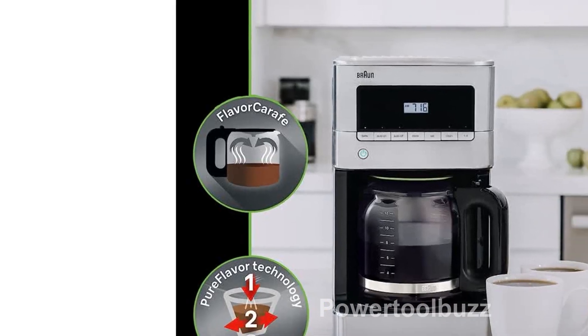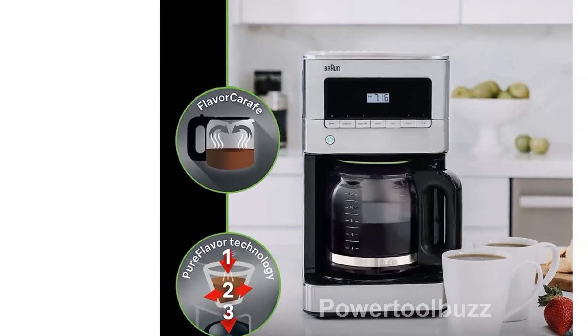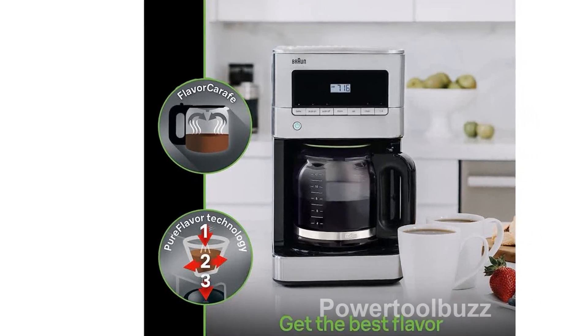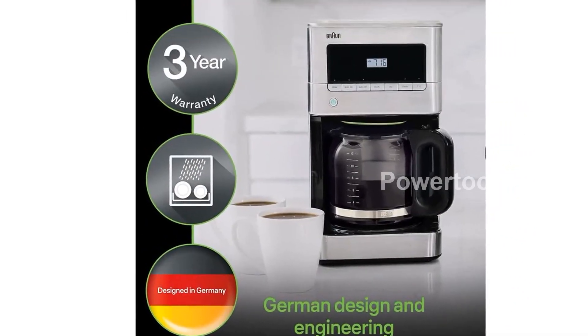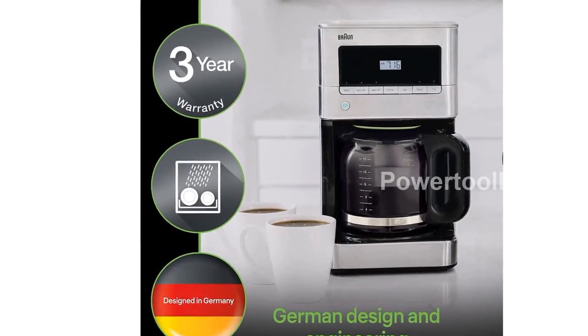Introducing the Braun KF7070 BrewSense Drip Glass Coffee Maker, a must-have addition to your kitchen. With its pure flavor technology, this coffee maker guarantees a great tasting cup or carafe of coffee every time.